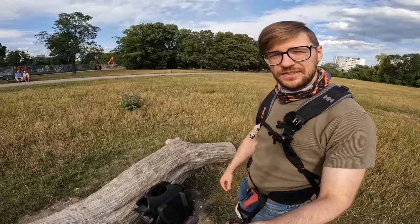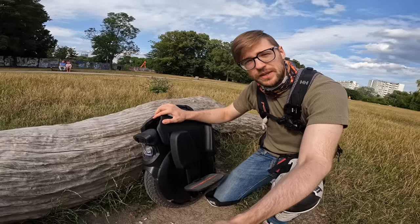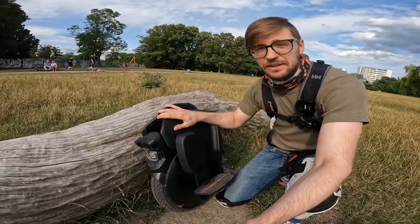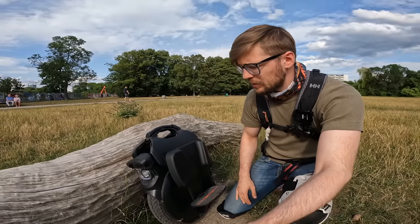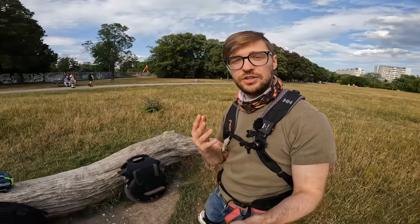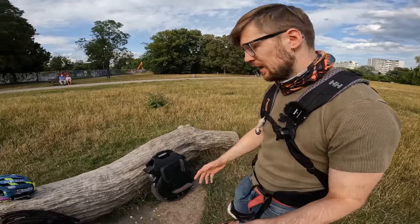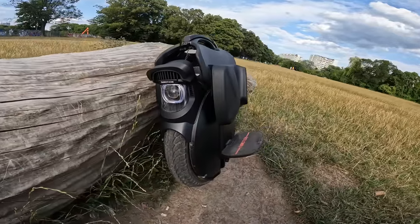Next up under 3000 euros, we have the Inmotion V11 — a wheel I've owned twice and sold twice, but I think it's still one I can recommend for beginners. This is the only suspension wheel on this list. I was debating whether to include other suspension wheels, but the S22, T4, and Veteran Sherman are all pretty big and chunky — learning on them presents more of a challenge. With the V11, everything is still relatively attainable. Just like the V10, it is relatively narrow.